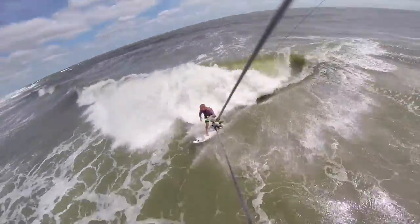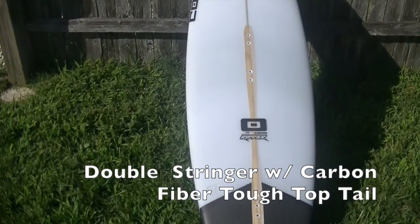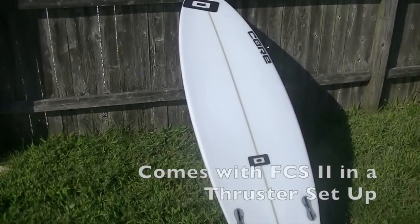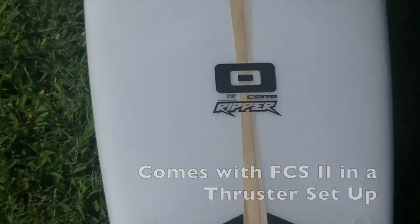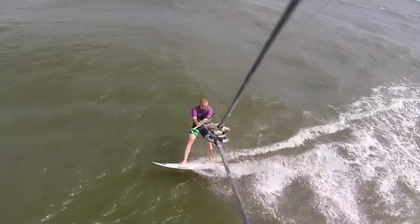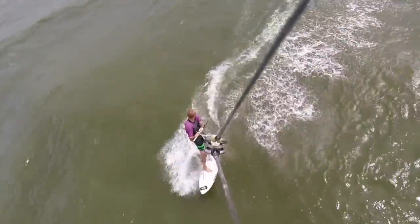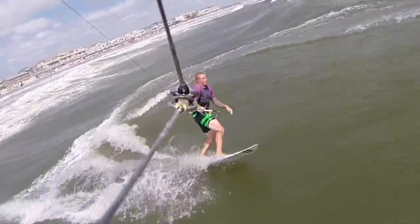I just hit the top and was so excited. We found that this board is super lively and has a really nice original surf feel.